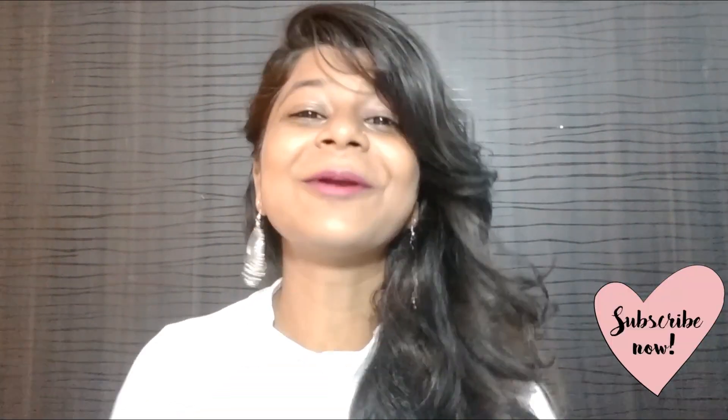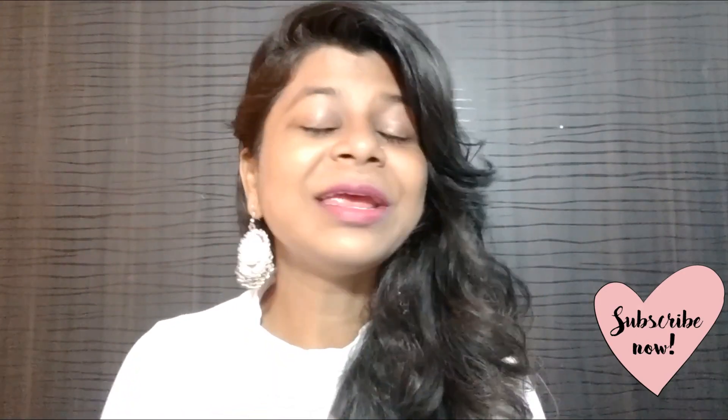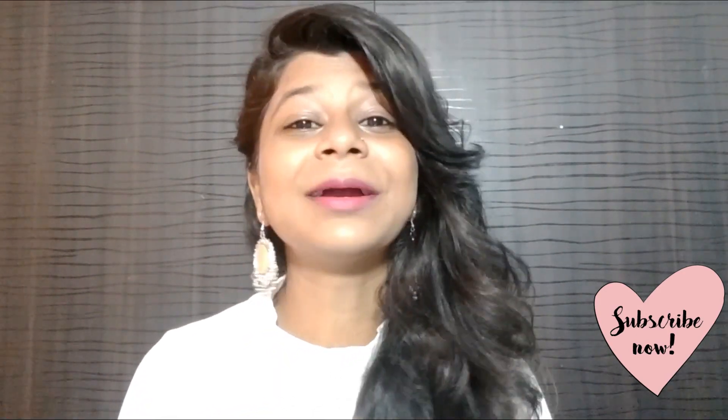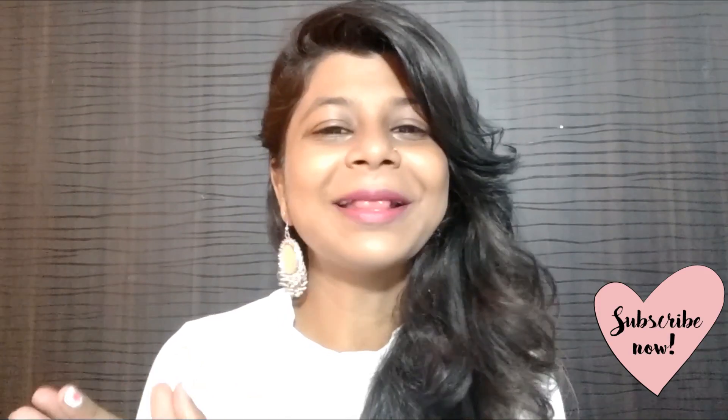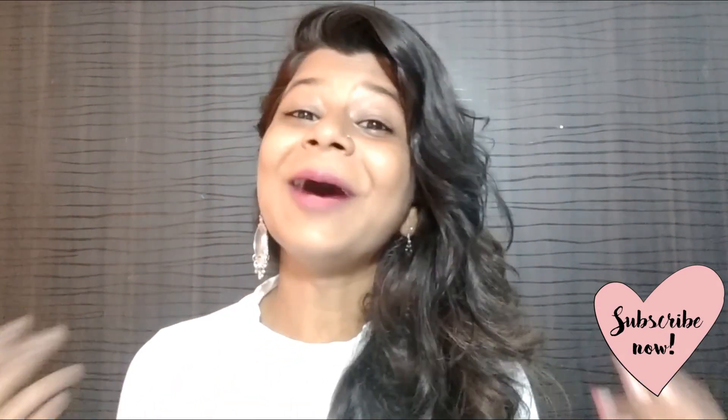Namaste and welcome back to my channel everyone, I am Hujyoti. In this video I am going to share DIY Rakhi. Raksha Bandhan is just around the corner and I am so excited for all the festivals to start. You will buy Rakhi every year for your brother, but if you want to make Rakhi yourself, the excitement and fun will be a little bit of a level up.